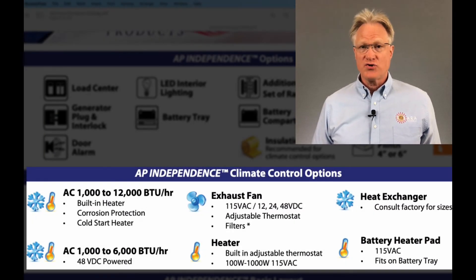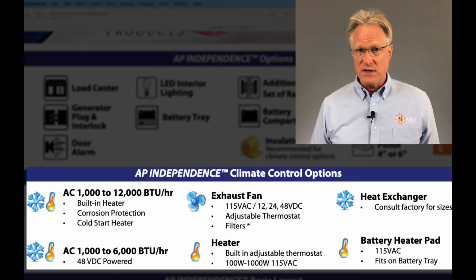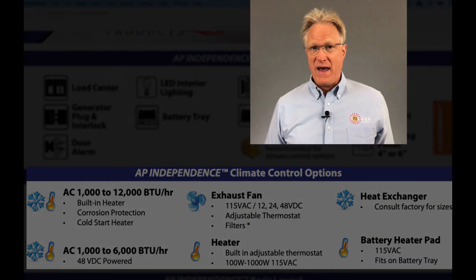The types of climate control include air conditioners — either 48-volt DC up to 6,000 BTU or AC powered up to 12,000 BTUs — an exhaust fan, a heater, a heat exchanger, and a battery heater pad.